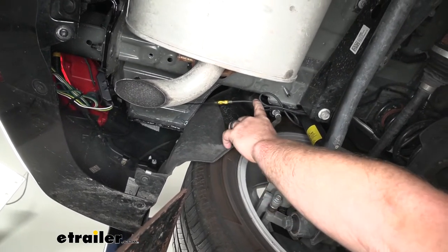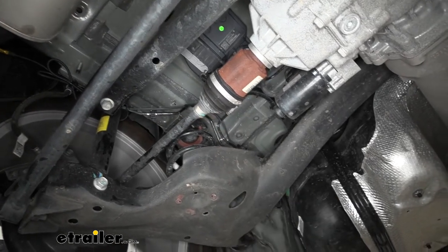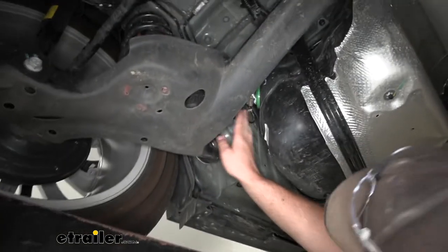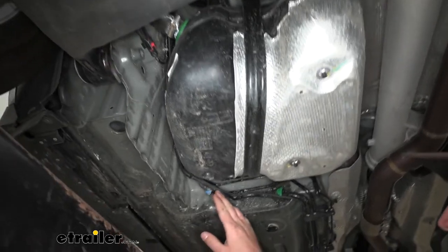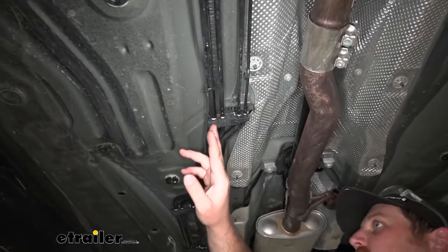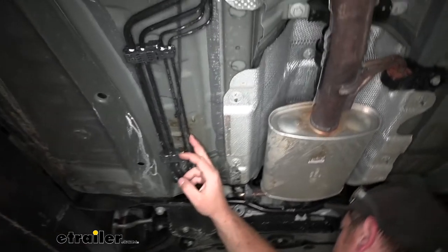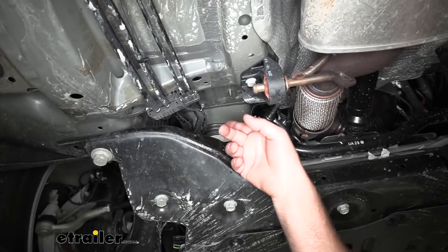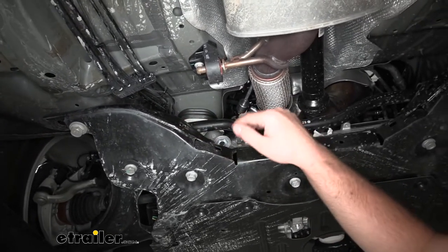I simply started routing the wiring up through here along the brake line. You want to do your best to avoid any hot or moving parts, so definitely use some zip ties to keep it up and out of the way of those components. The wire drops down along the side of our fuel tank, swings around, and follows our factory lines. Then we route it on up, and the way I got it into the engine compartment is how we got it into the taillight pocket — used a pull wire, dropped it down, taped the wire to it, and pulled it into place.